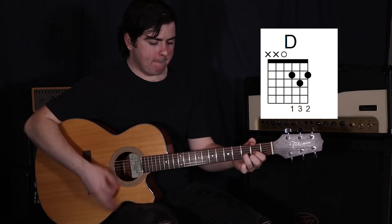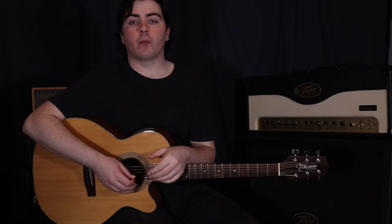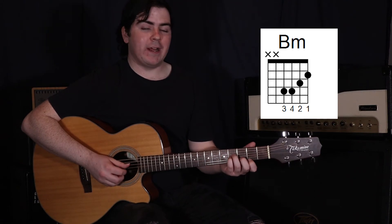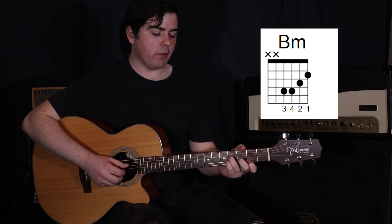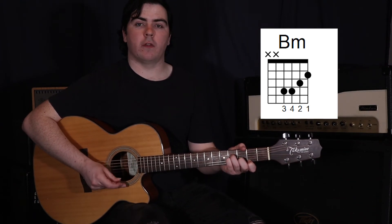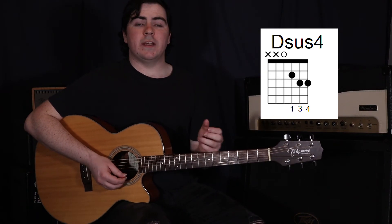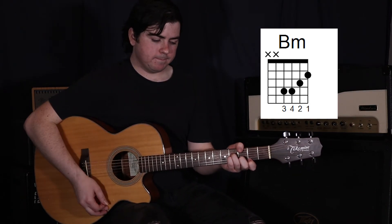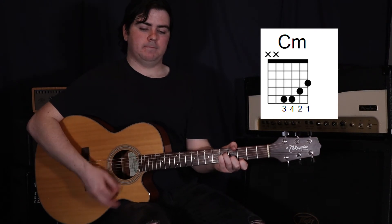Instead of moving to a C minor here, we're going to sound that C and hold it for a little bit longer. Then we're moving to a bridge, keeping that really powerful strumming going. We're going to a B minor - that's the same shape as the C sharp minor and C minor but one fret further down. Your first finger is on the second fret on the first string, second finger on the second string in the third fret, third finger on the fourth string in the fourth fret, and fourth finger on the third string in the fourth fret. Then to an A minor, to a Dsus4, to an E minor, to a B minor, to a C, and to a C minor. That whole bridge will sound like this.